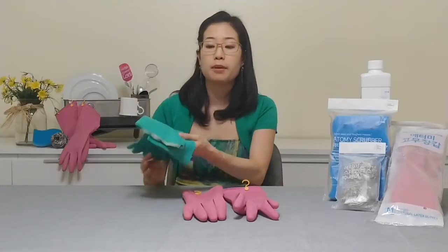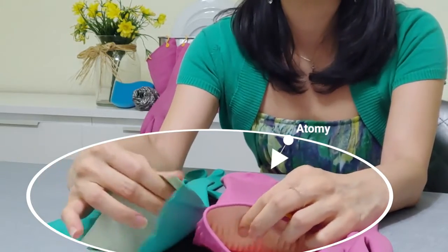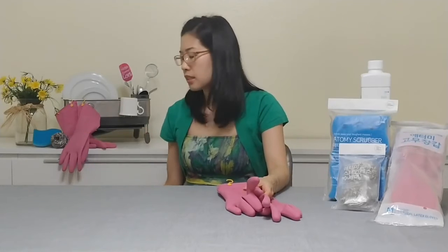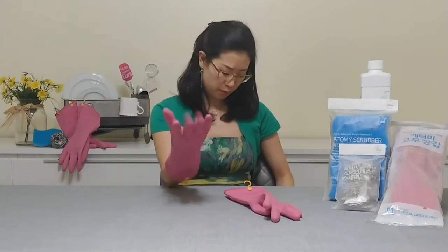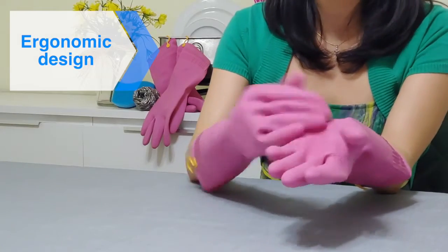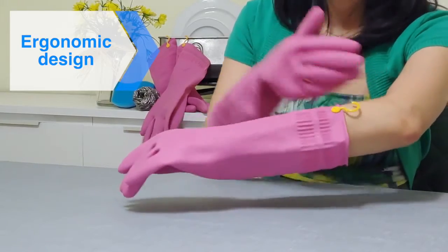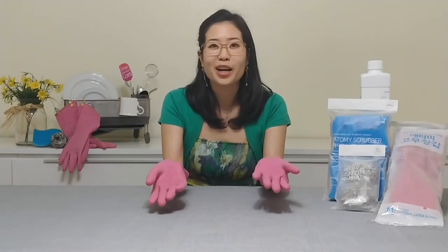If you compare this with some generic brand gloves, you can really feel the difference — these Atomy gloves are so much thicker. I also find that generic brands tend to rip and tear a lot more easily, and our Atomy brand doesn't melt as easily or quickly. It also has a texture on the surface for a good grip on your dish so you won't accidentally drop and break things in the sink. And I really like how it goes all the way up high onto my arms so water won't get inside the gloves when washing dishes.